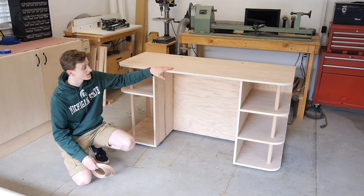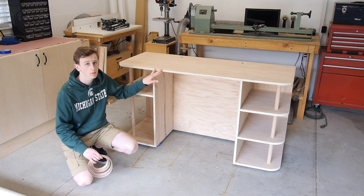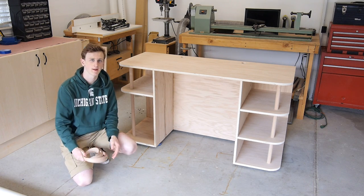Now with the top of my desk glued on, that completes the construction portion. The last thing I need to do is hide these ugly plywood edges and for that I'm just going to use some iron on edge banding.